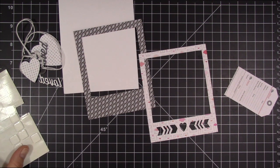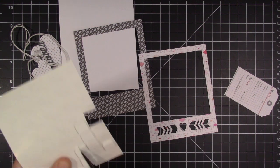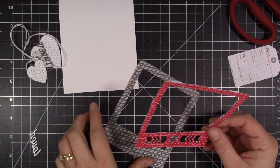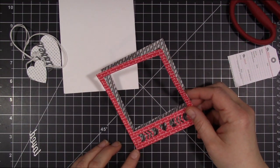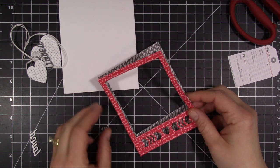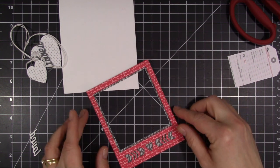I'm going to go ahead and start putting my frame together. I love the cut from this — I like the layers of it, and I also like that it has the little heart and the arrows on the sides. So I'm going to go ahead and pop that up using some foam adhesive. I just found popping it up rather than putting it down flat made that little die cut area at the bottom stick out more. I'm just going to line that up and put that right onto my frame piece, which is the back layer.